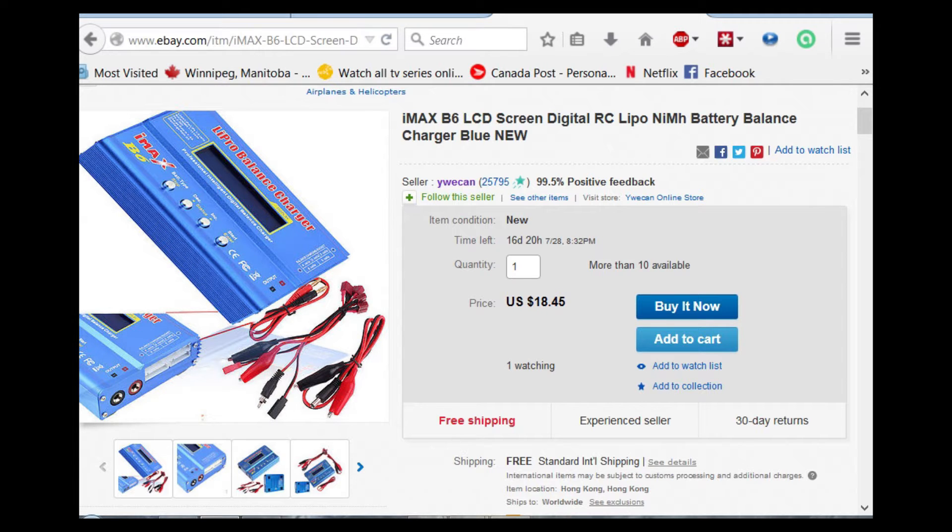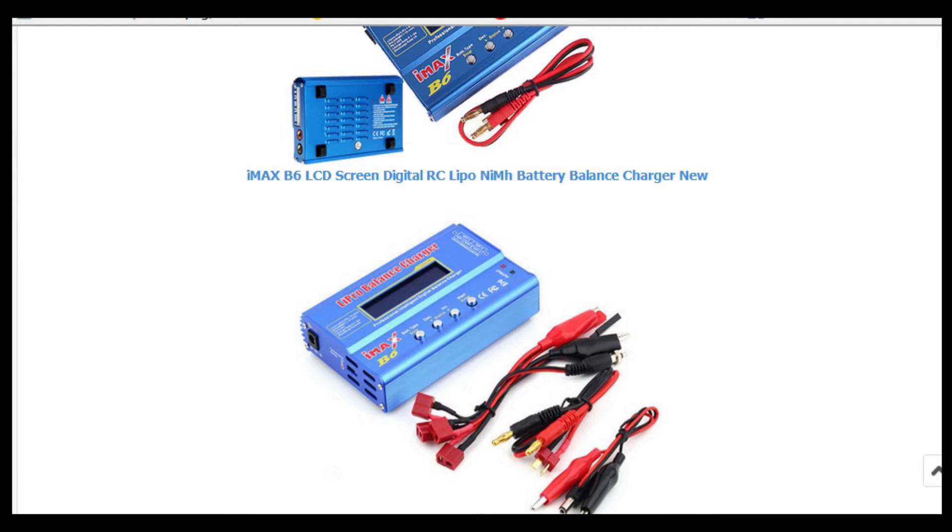One of the main problems with quadcopters is the battery time in the air and the charging time. Basically you fly your quadcopter for 15 minutes, then you have to sit there and charge it for three hours if you have the stock charger. So I went looking and found this IMAX charger — the IMAX B6 — which a lot of people use.